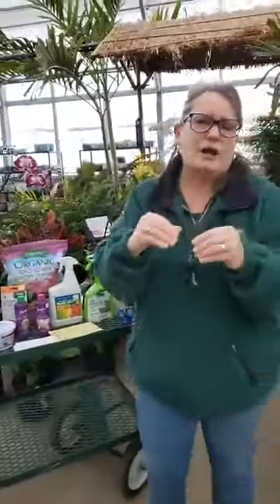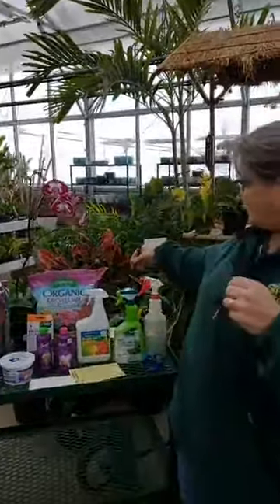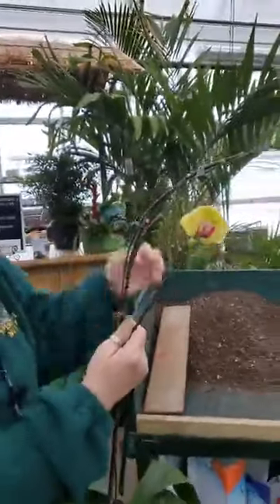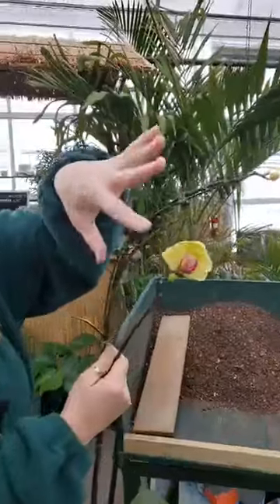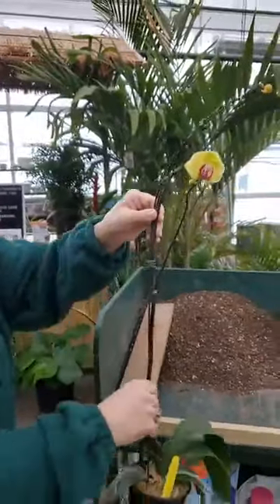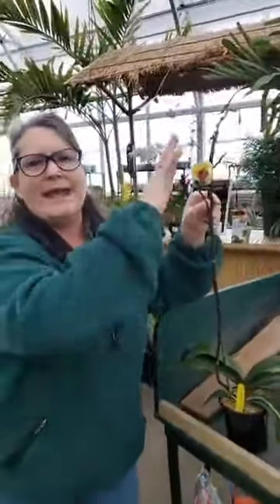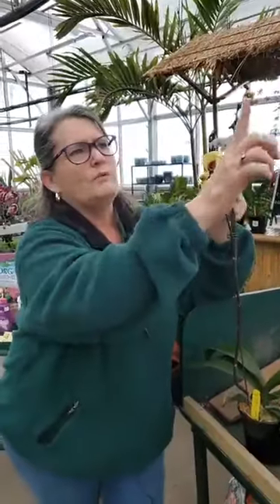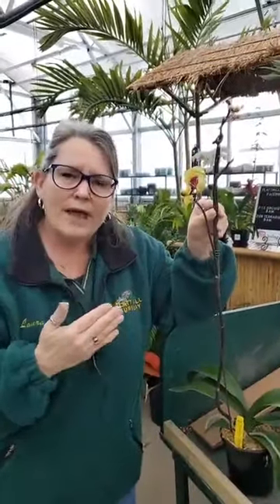The next thing I wanted to talk about is pruning an orchid. A lot of people struggle with getting a rebloom — they bought it blooming, but the bloom stalk died back and they never got a second bloom. Someone asks: I don't have stems on my orchid for flowers to bloom — what do I do? Let's look at this one. This is a beautiful yellow and plum flower. Along this bloom stalk, all the other flowers are gone; this is the last one. When it was in full bloom, it had about 18 buds down this stem and the other stems.